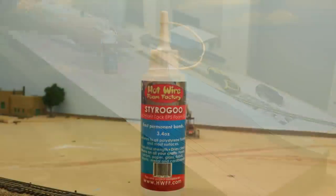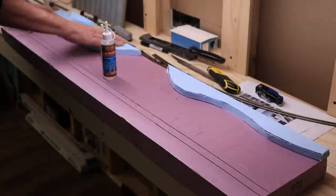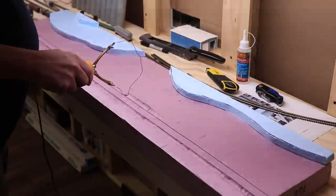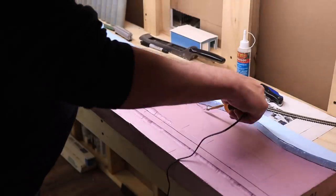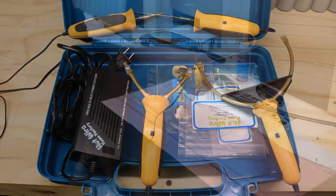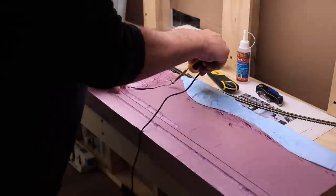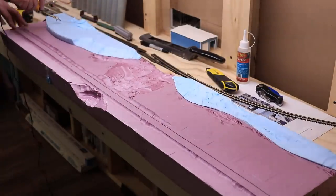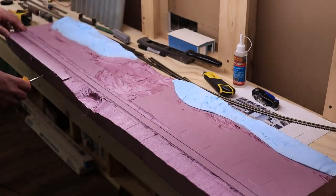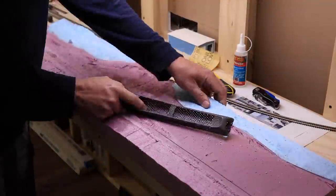I glued the foam pieces together with Styro Goo from Hotwire Foam Factory. I love this product because it's foam safe, forms a strong bond, and is easily cut with hotwire tools. I weighed the foam down for about 30 minutes until it tacked, then removed the weights and began carving the scenic forms using hotwire tools, also from Hotwire Foam Factory. My favorite is the free-form hotwire router — you can bend the wire to whatever shape you desire and carve out a variety of shapes. You can find a link to Hotwire Foam Factory in the description. Do remember to use hotwire tools in a well-ventilated area and avoid breathing fumes from the hot foam.